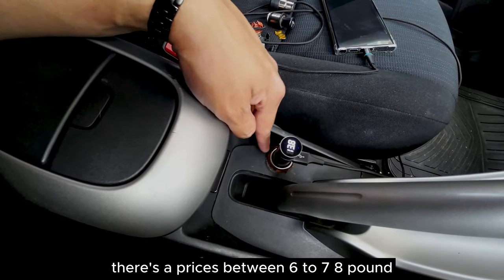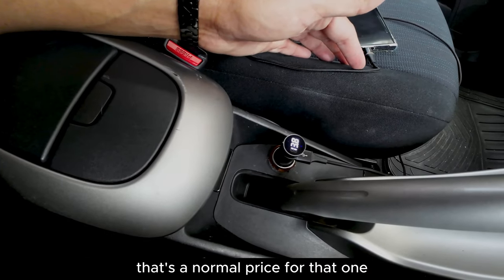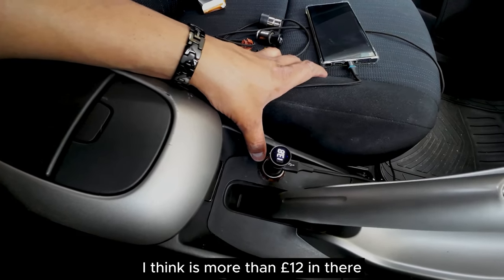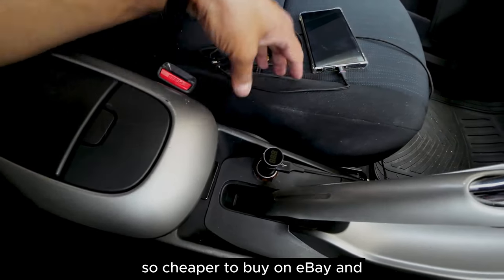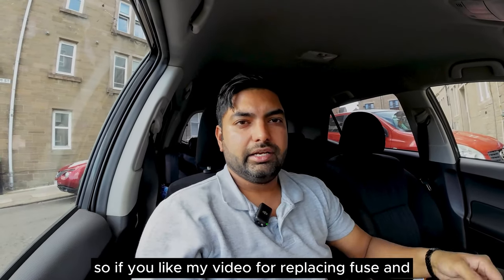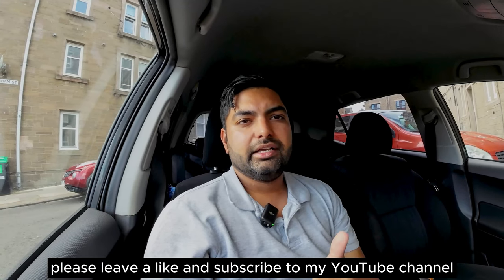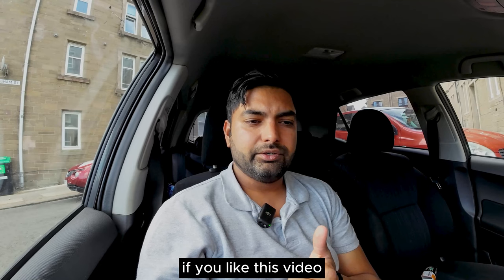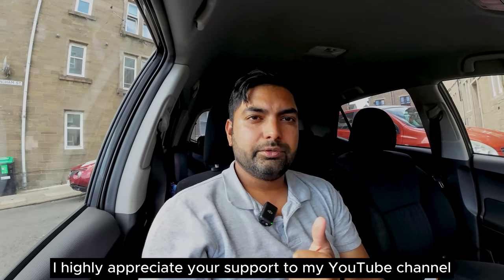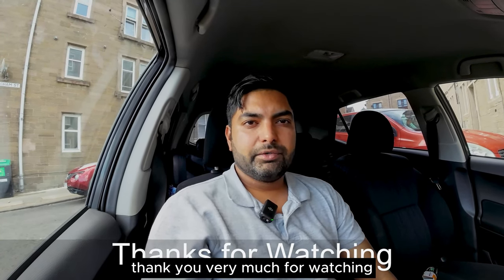You can buy a replacement socket from eBay for between six to eight pounds, which is not too expensive. I tried to buy from a local shop but couldn't find one. You can also buy from Halfords but the price is more than 12 pounds there, so it's cheaper on eBay. If you liked this video about replacing the fuse and power outlet socket in a Toyota Yaris 2009, please leave a like and subscribe. I highly appreciate your support and I'll see you in the next tutorial video. Thank you for watching.